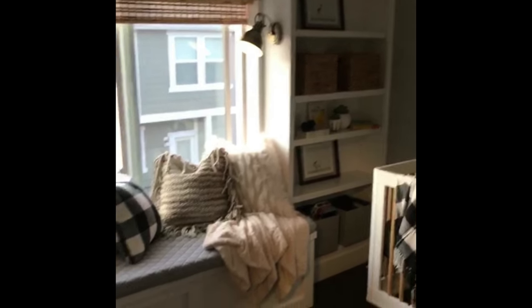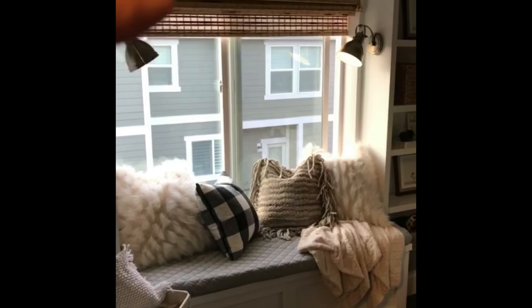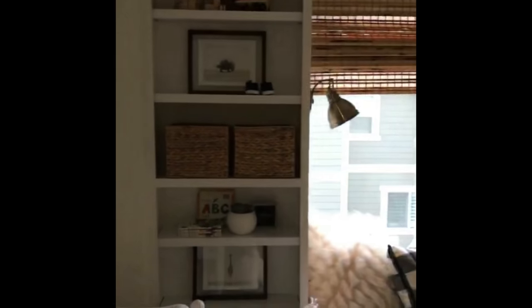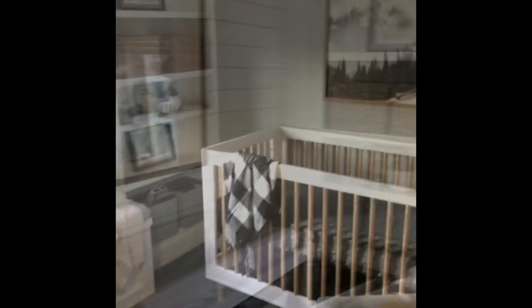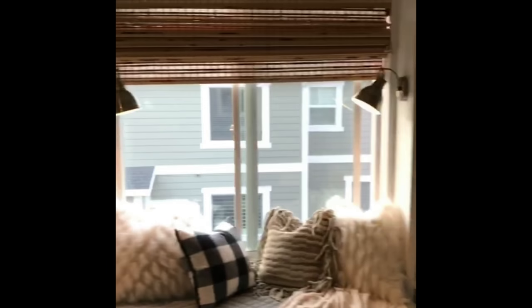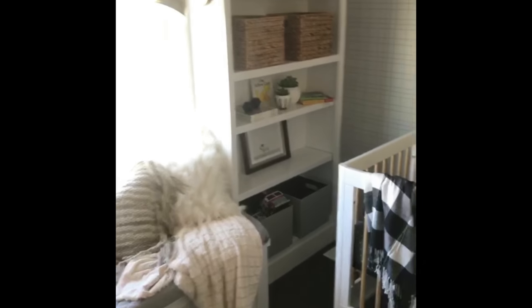Here it is. I am obsessed with this window seat. I love how the Roman shade ties in with this ottoman — all these colors are kind of repeated. I'm going to have to come back tomorrow and take pictures, but I wanted to show you the bookcase details. Notice how I tried to repeat a lot of the things so it doesn't feel busy — it's pretty symmetrical.